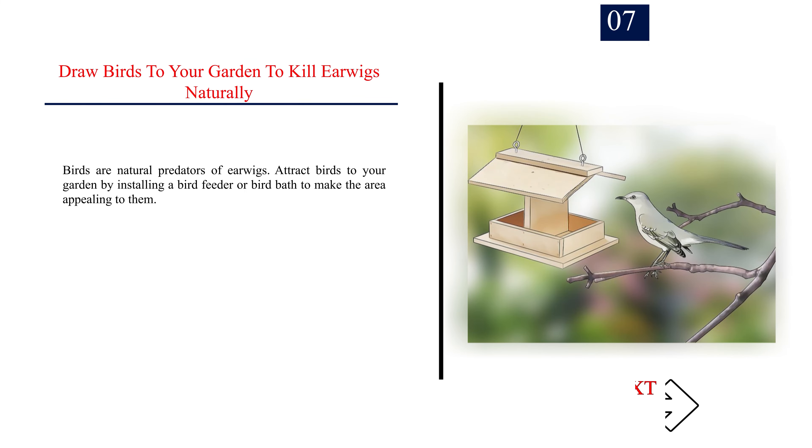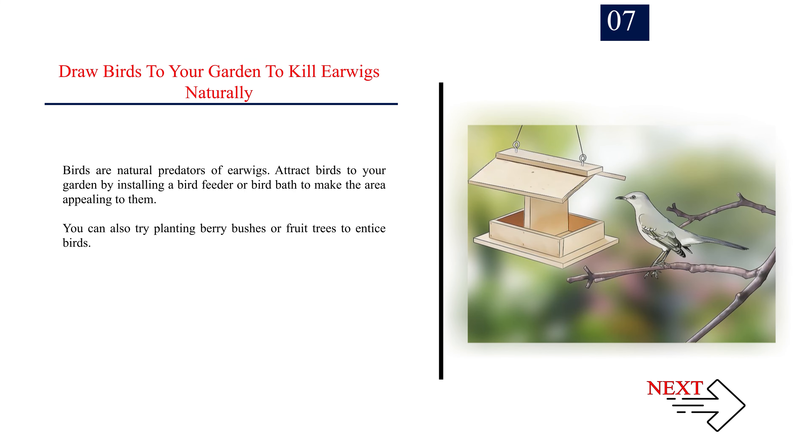Number 7: Draw birds to your garden to kill earwigs naturally. Birds are natural predators of earwigs. Attract birds to your garden by installing a bird feeder or bird bath to make the area appealing to them. You can also try planting berry bushes or fruit trees to entice birds.